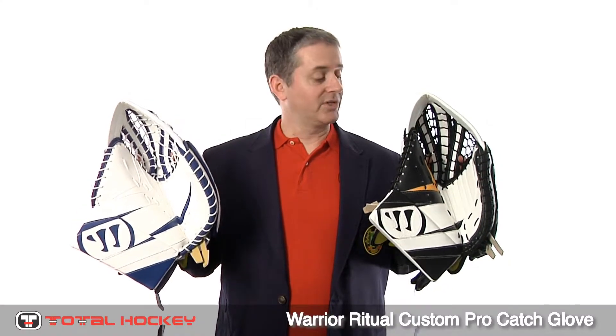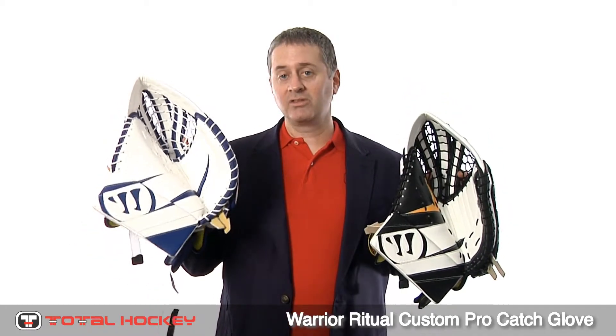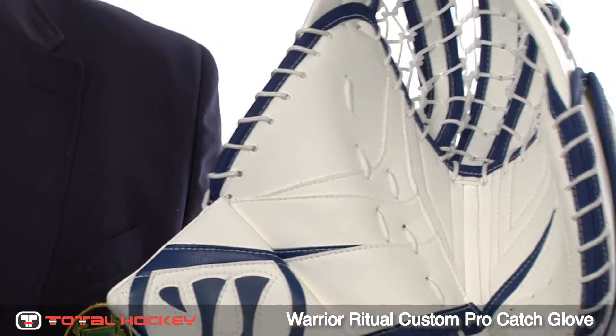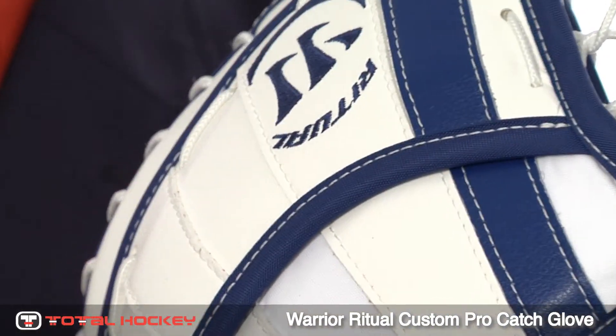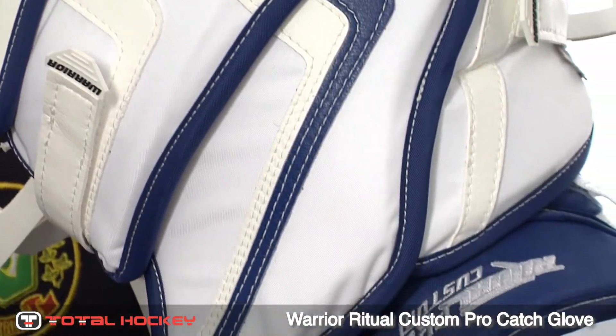Warrior's Custom Catch Gloves come in two options. You can get the Custom SE option, which I have here, or you can get the Custom Pro option, which I have here. This is the Warrior Custom Pro Catch Glove, and for those of you who are familiar with the old Fortress glove or perhaps have used a Reebok glove in the past, you'll find this glove to be really comfortable.